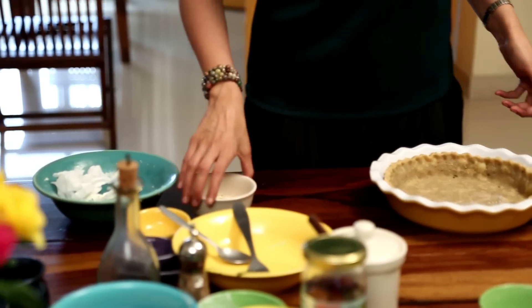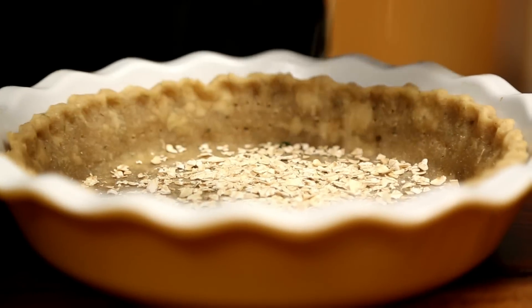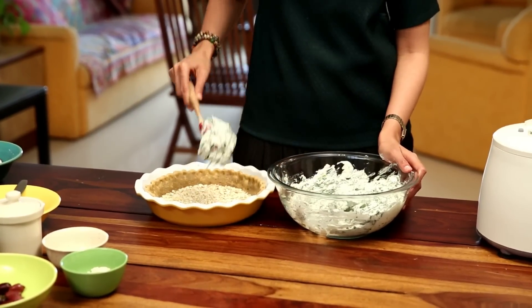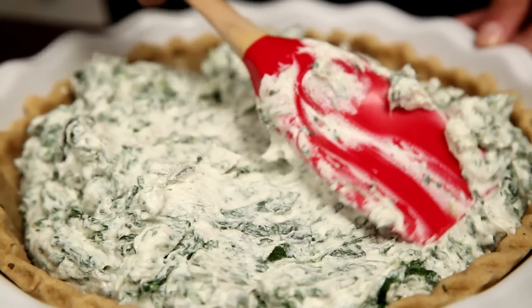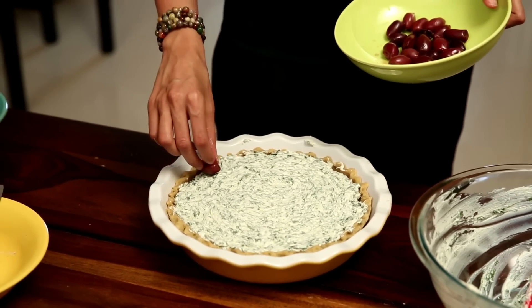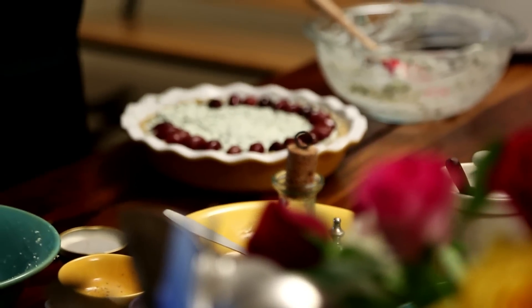The pie crust has been blind baked in the oven and has completely cooled down. Now let's proceed with putting in the filling. I'm going to sprinkle some rolled oats all over the base of the pie crust, then spoon the filling all over the crust and level the surface with a spatula. Then I'm going to decoratively arrange some Kalamata olives — I'm using Greek Kalamata olives, but you could use any olives you have on hand.